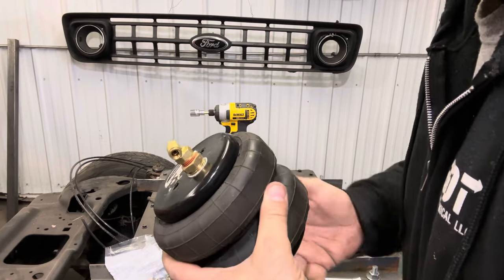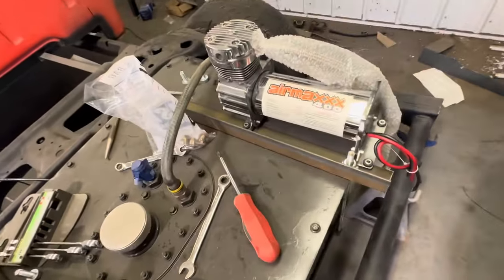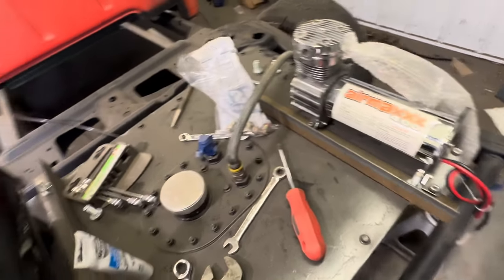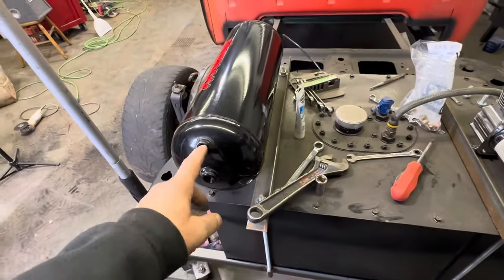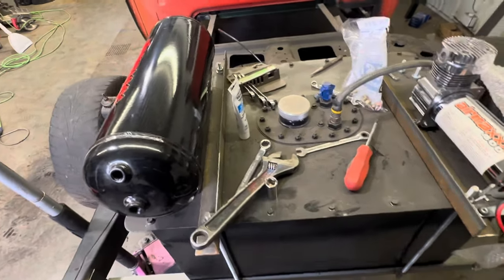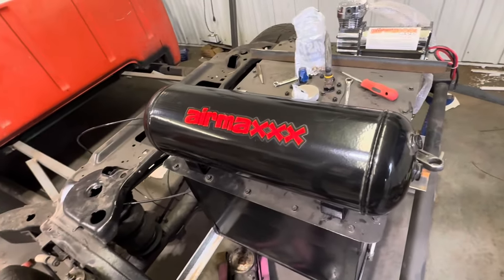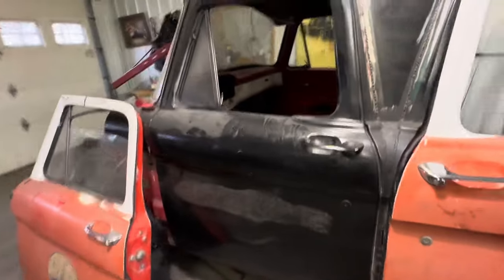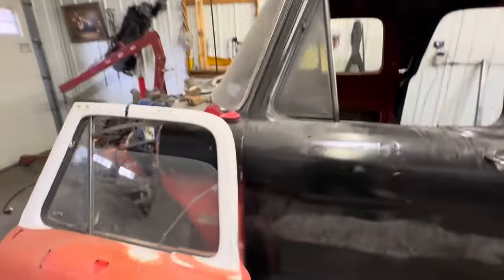I got one side done, I'm gonna throw the other one in, and then move to the front. This is the actual kit I bought — the Air Max 400. I probably should have got two pumps, but I don't really care how fast it goes up or down as long as it goes up or down. I also purchased all the fittings, airlines, and the valves for inside the cab. I don't know where any of it is right now — it's been so long since I worked on it. I should probably clean the garage a little bit more.